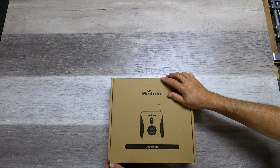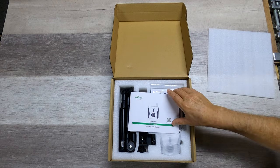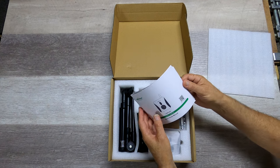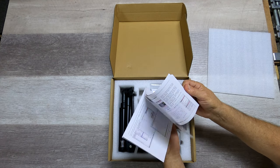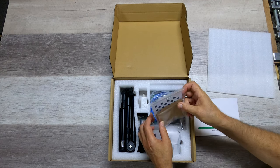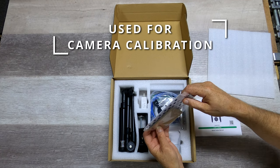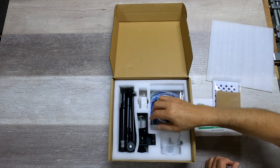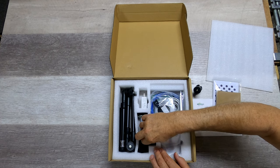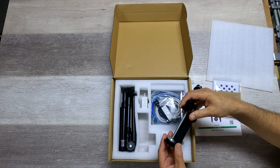All right, let's see just what is in this box. There's a laser cam quick guide manual — that could be interesting — some brown paper squares for setting the focus, and a card with dots. There's also the gimbal and the clamp that will hold this on the frame of the laser engraver.